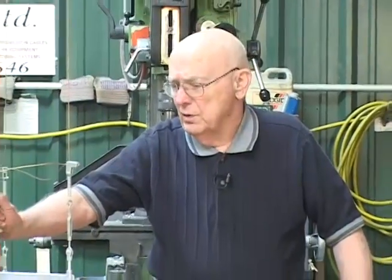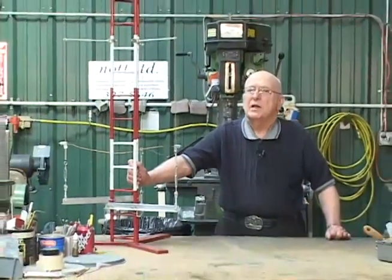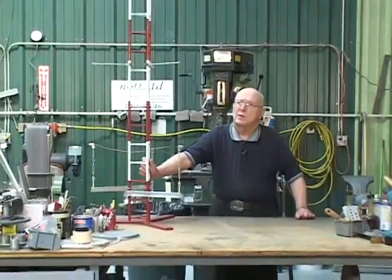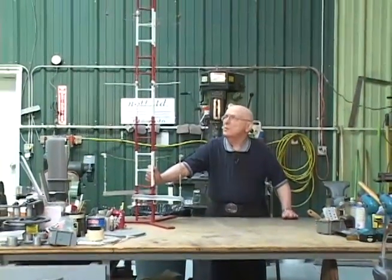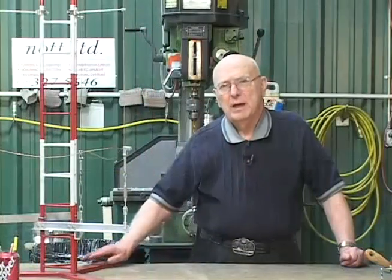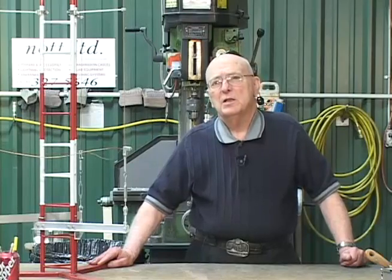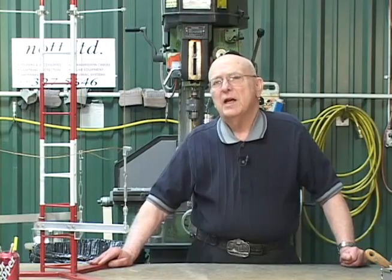Bear in mind that this is a model antenna that was taken to conventions to demonstrate to customers what it would look like. A real AM broadcast tower is probably going to be well over 100 feet tall and can be as high as quite a few hundred feet. If you have an application to utilize the folded unipole and all its advantages, please contact us.